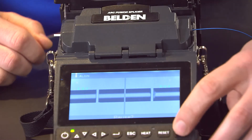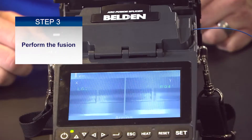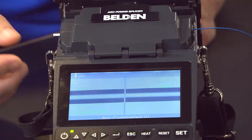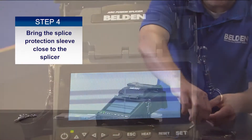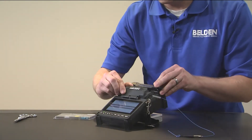Once they're aligned properly, you can hit the set button and it'll go ahead and perform the fusion. Once that's done, slide up your heat shrink sleeve closer to the splice and open the wind cover.